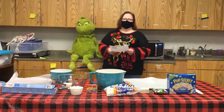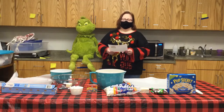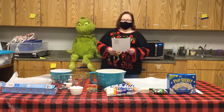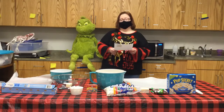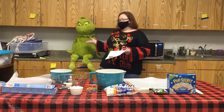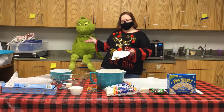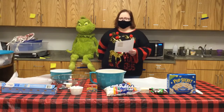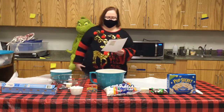Hello everyone, my name is Amy, I'm the Adult Services Librarian at the Prairie County Public Library. Welcome to Miss Amy's Favorite Things: 12 Days of Christmas Edition. Today I'm going to be making Grinch Popcorn. You can see I got my sidekick the Grinch sitting out here — he's going to help us. Actually, he's just going to sit pretty while I do all the work, just like the Grinch.